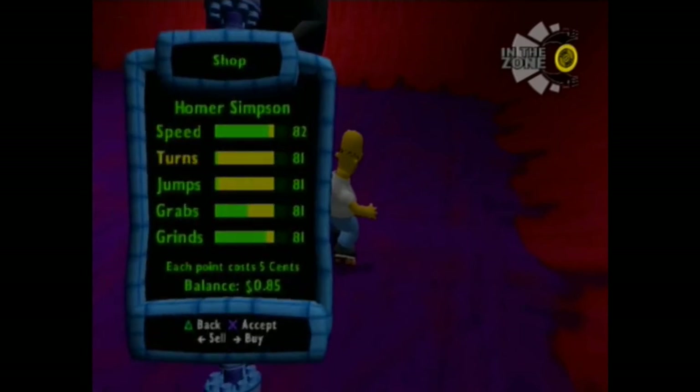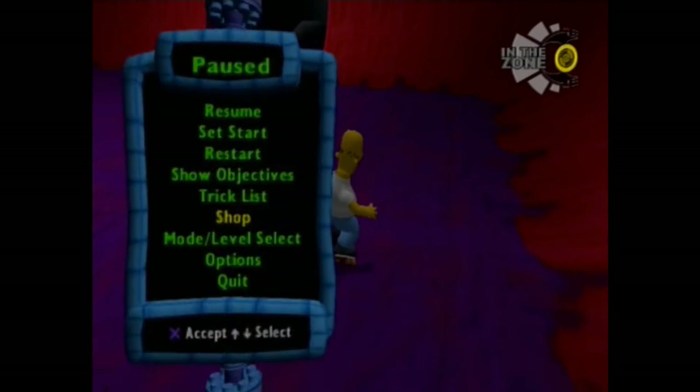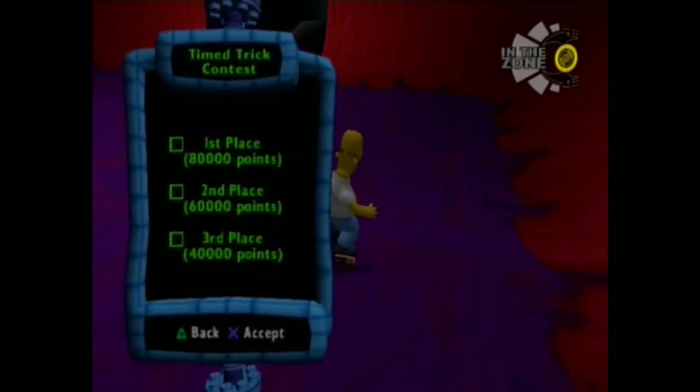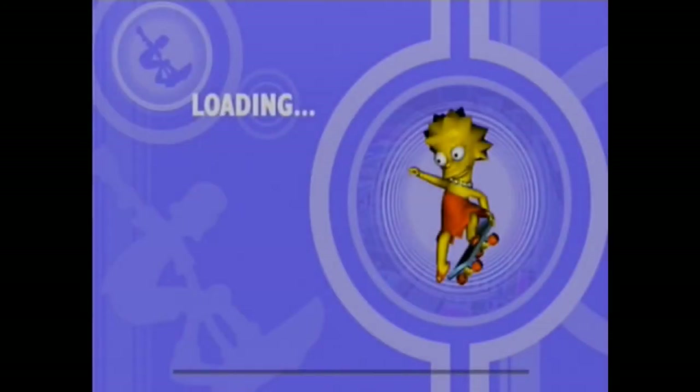Now it's time to upgrade our stats and begin the final thing — the contest. This loading screen is different so I'm not cutting it out. Every loading screen of the contest is different, as well as the loading screens for the Skate Fests. See, it's Lisa now — who we are never going to play as, but she looks kinda ugly.